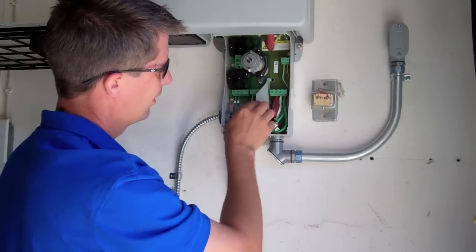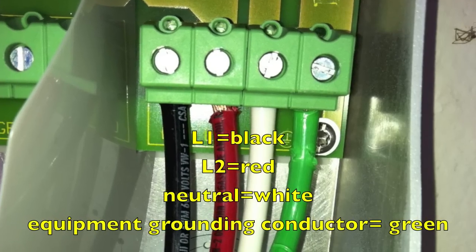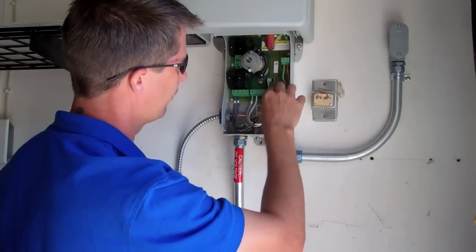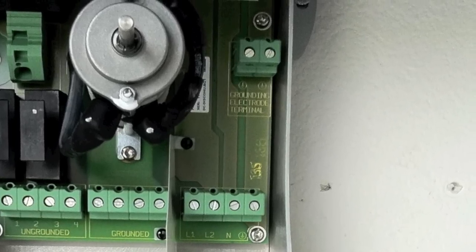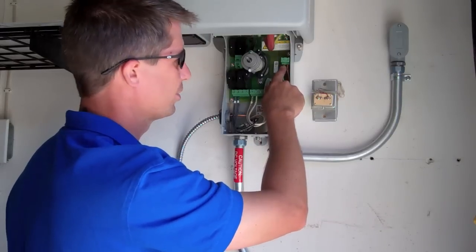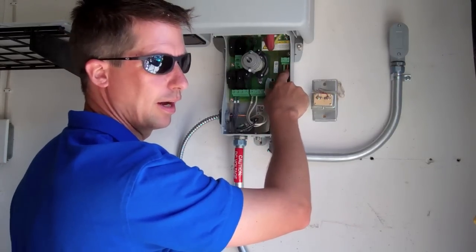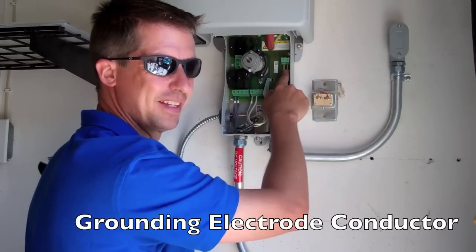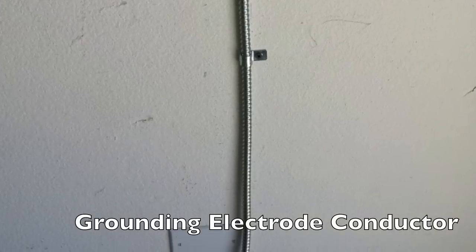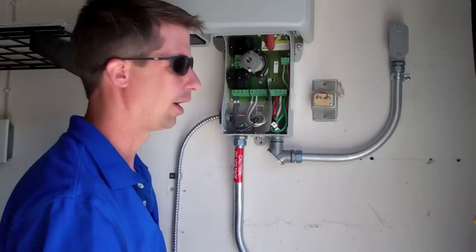The AC side comes over here, and we have four ports: one for our L1, our L2, our neutral, and our equipment grounding conductor. Just above these four ports are two more ports. This one is for our equipment grounding conductor coming from the array — this is our bare 10 up on the roof that we transition to a 10-stranded. And over here is our grounding electrode conductor, which goes down to our grounding electrode — usually your house Ufer or a ground rod of some sort.